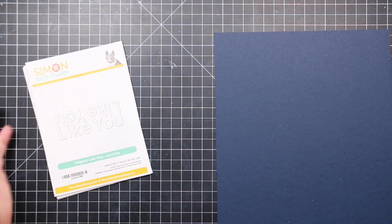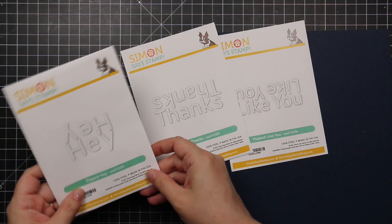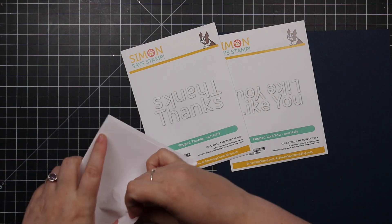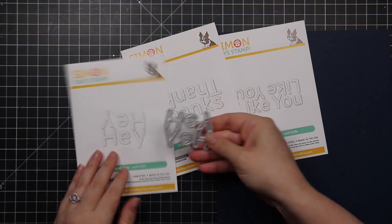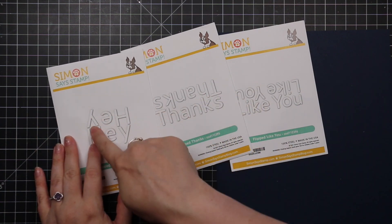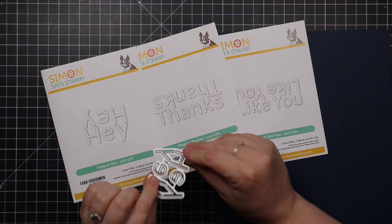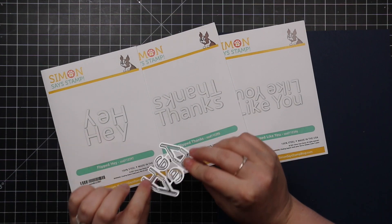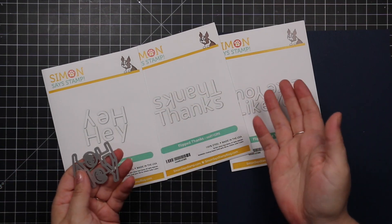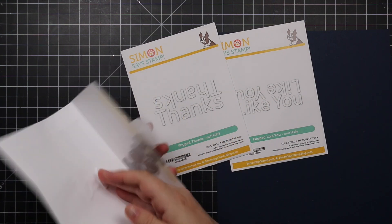There are also the Flipped Thanks and Flipped Hey wafer dies. The idea is to give a fun flipped look to your words — you can use them as a window or just use the words. For me personally, I see it as getting two words die cut in one pass, so I can just die cut them twice and have all my layers to stack in less time.